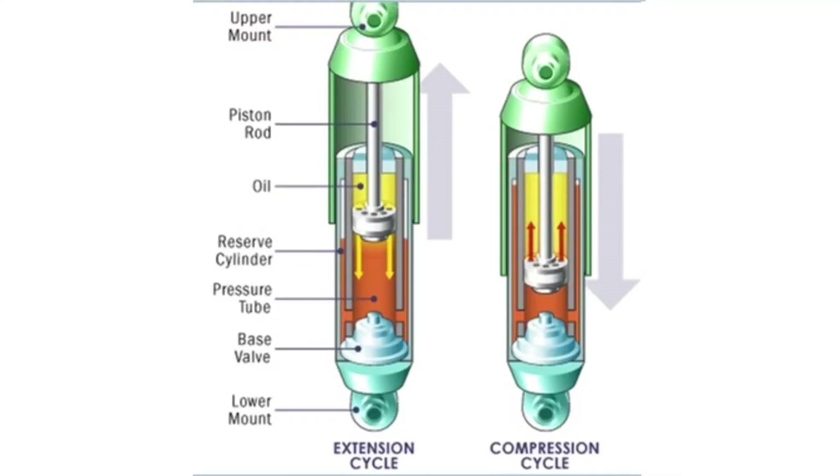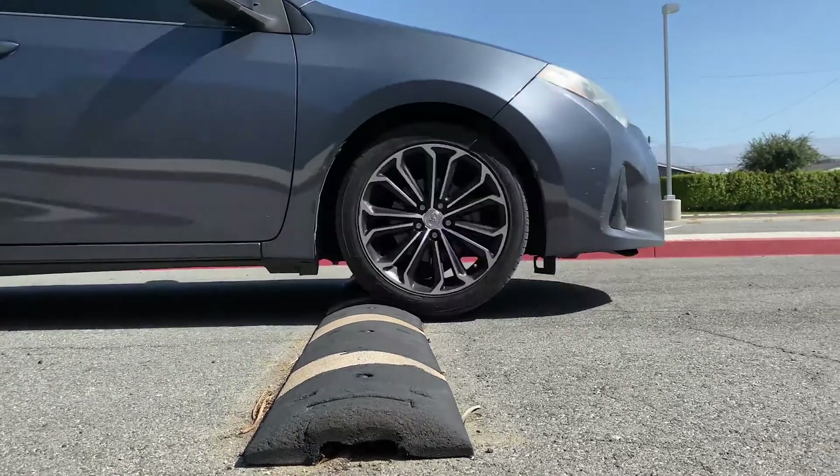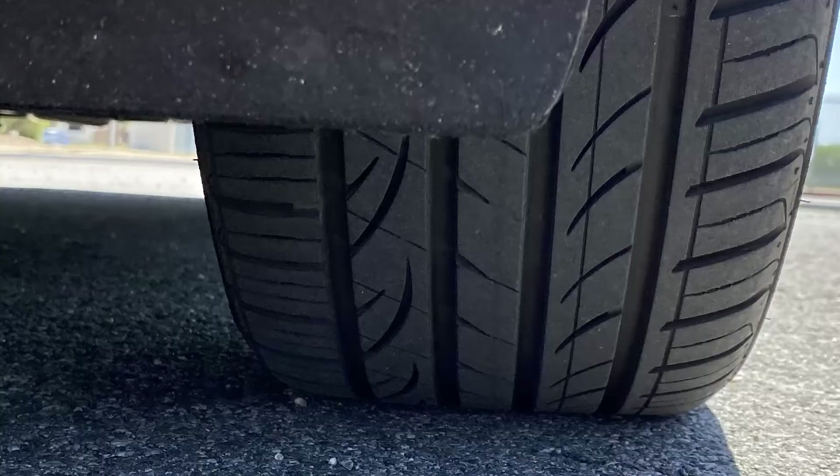In their simplest form, shock absorbers are hydraulic pump-like devices that help control the impact and rebound of movement of your vehicle's springs and suspension. Along with smoothing out bumps and vibrations, the key role of shock absorbers is to ensure the vehicle's tires remain in contact with the road surface at all times, which ensures the safest control and braking response for your car.